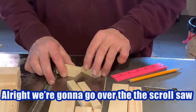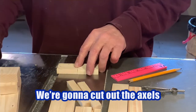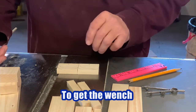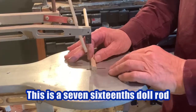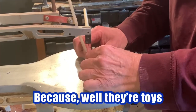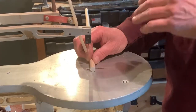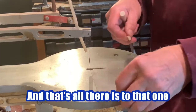Now we're going to go over to the scroll saw and cut these out. We're going to cut the axles and we're going to cut the five-sixteenths to get the wench — it'll go in the front of the truck. This is a seven-sixteenths dial rod that has been cut up the middle. You don't have to be too exact because they're toys, and you're just using half. It'll be glued to the front of the truck.